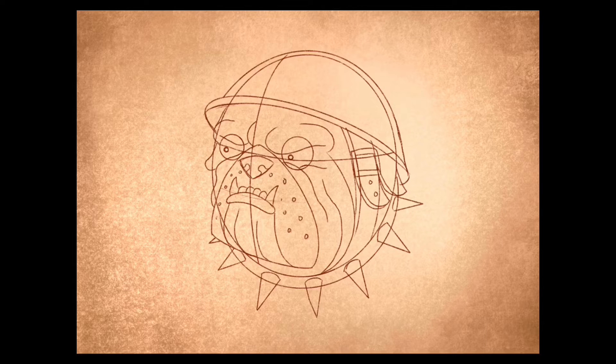Now do two pupils in the eyes. And do a cross hatch design going across the top of the helmet.